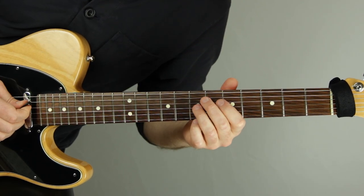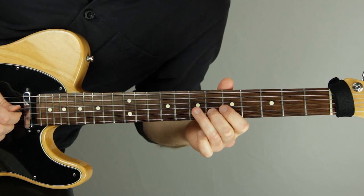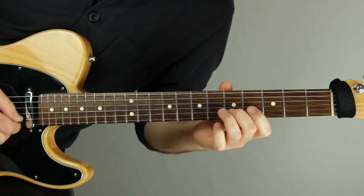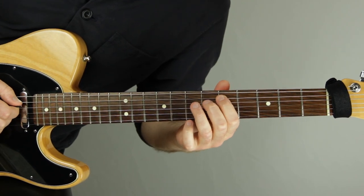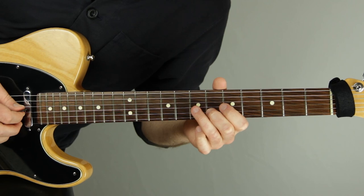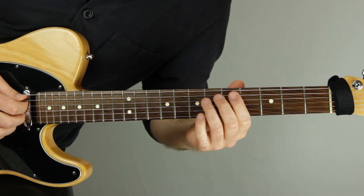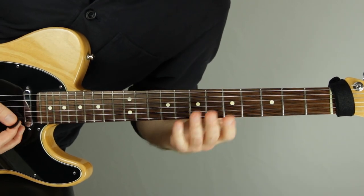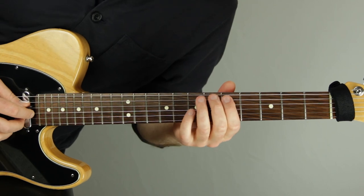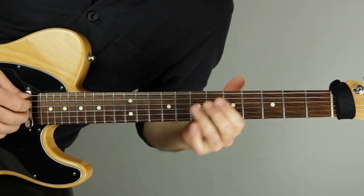We can label the phrases as A, A, B, A — where A is the initial statement, B is a contrasting melody that plays through, and then we return to A. That last A is a concluding idea that comes back to what we played in the very first idea. This structure is very much like a classic A, A, B, A form.